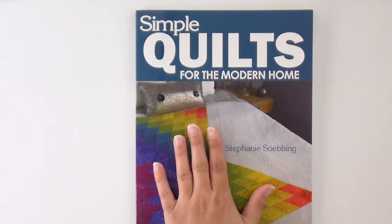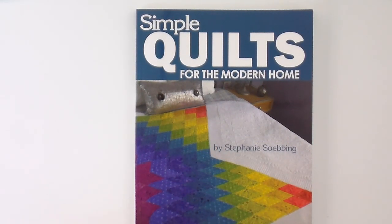Hello and welcome to Quilt Edicts Anonymous. I'm Stephanie Seving. Today we're going to be working on herringbone. It is one of the patterns in my book, Simple Quilts for the Modern Home. It features 12 easy to assemble quilting designs and we are working our way through the book, one quilt a month, to celebrate the release of the book and give you a visual guide.